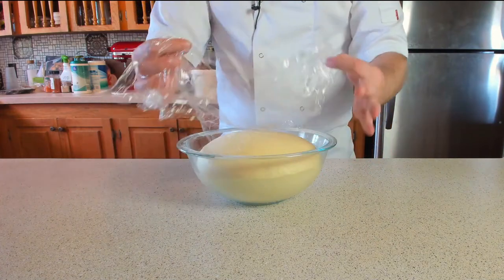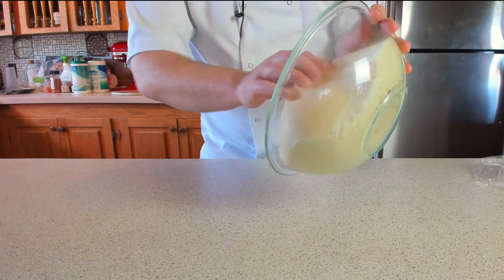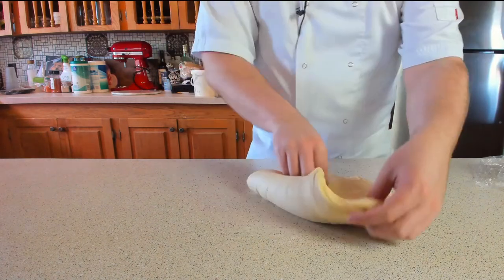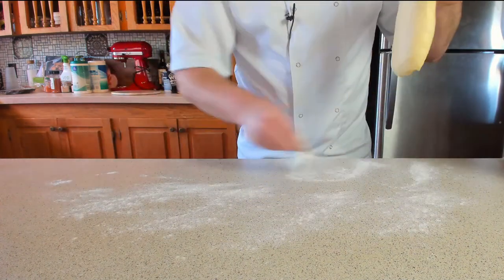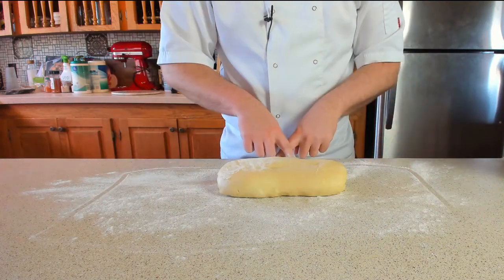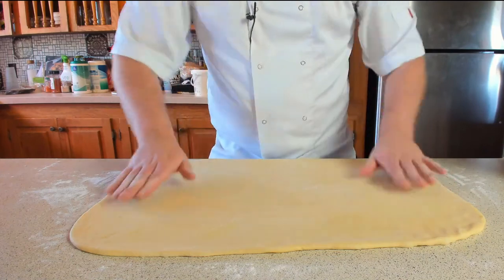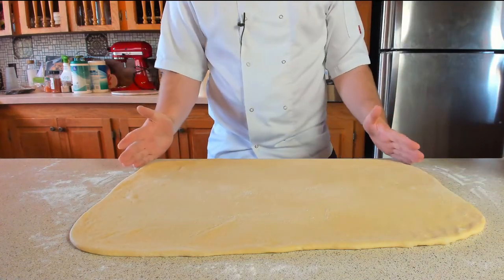Our beautiful brioche has finally doubled in size — goodness me, look at that! Take it out of the bowl and gently knock it back very carefully, giving it a slight tap, then fold it all in. Lightly dust the work surface with flour and roll this out into a nice rectangle — roughly about 30 to 35 centimetres by 45 to 50 centimetres. You basically want a nice long rectangle, but not so thin that it's showing the work surface.